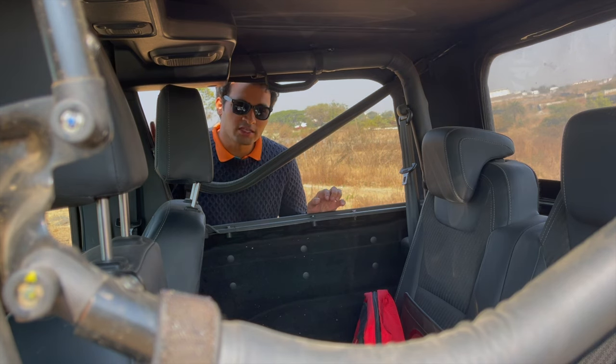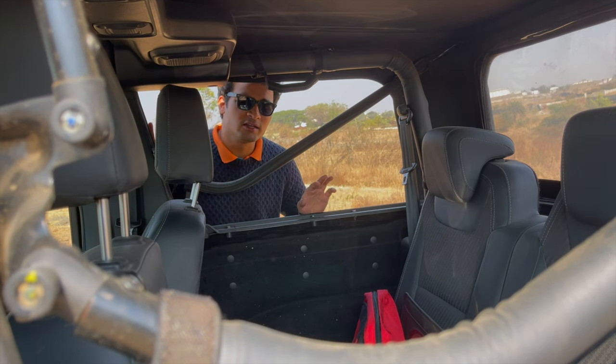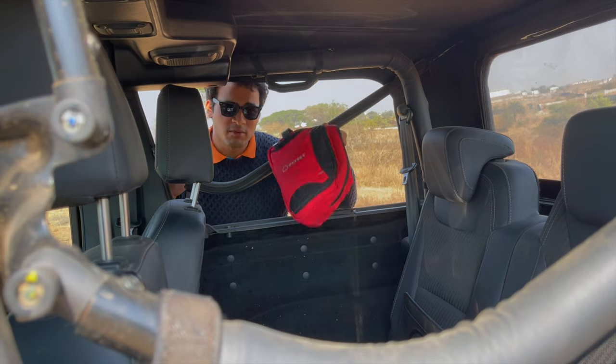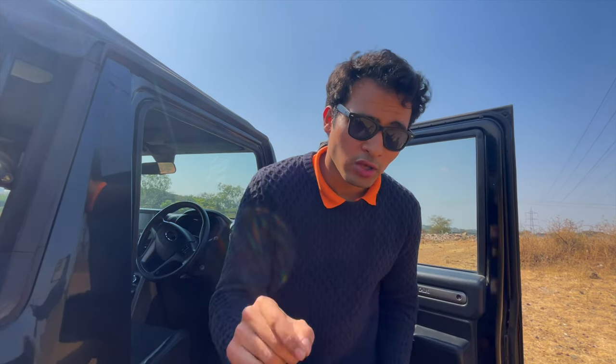मेरे इस छोटे से demonstration से आपको पता चल गया होगा, कि convertible थार में पूरी safety मिलती है, पूरे 20 से 30 सेकेंड तक, जब तक कि कोई ये खोल ना ले और आपका सामान ले ना जाए. Hi guys, मेरा नाम प्रतीक है, आज की इस वीडियो में हम discuss करेंगे convertible थार के pros and cons, जो शायद महिंद्रा आपको नहीं बताएगी.